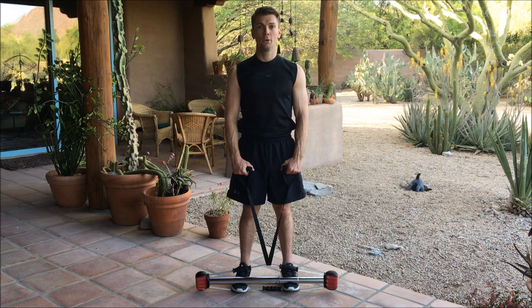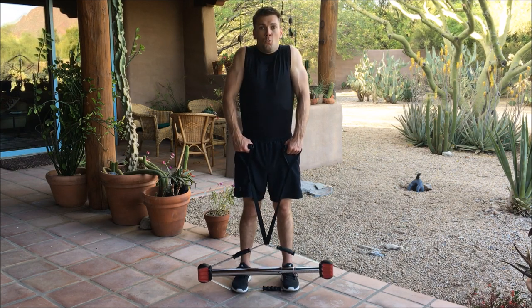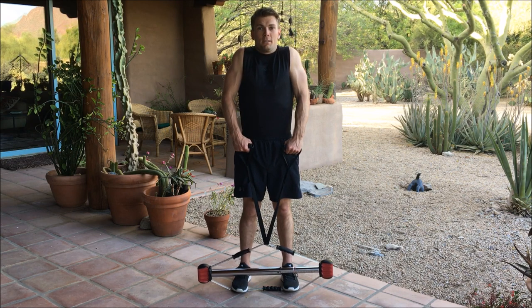We're going to start with the seven-second hold. Ready? Begin. One, two, three, four, five, six, seven.